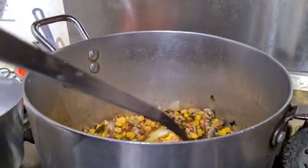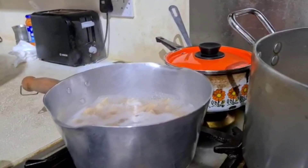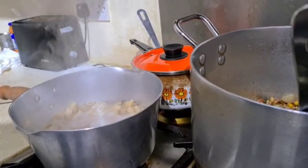So Sohail, is the keema ready now? Yeah, the keema is ready. And what about the pasta? Yes, the pasta is made. Are you going to turn the gas off? Yeah.